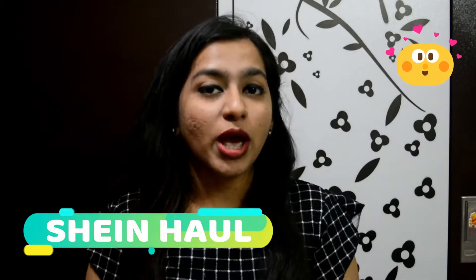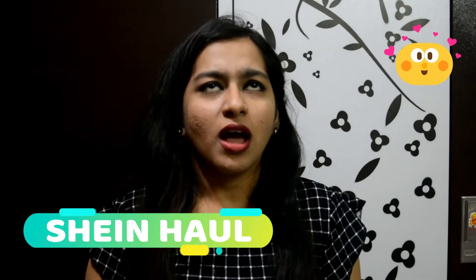Hi everyone, welcome back to Niks World. Today I'm going to show you the Shein haul I have done. I've done shopping from Shein for the first time, so let's see one by one what I have bought.